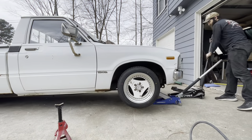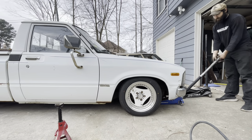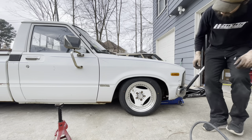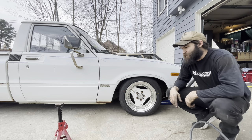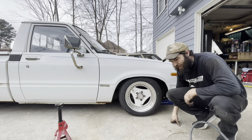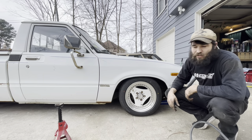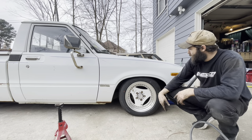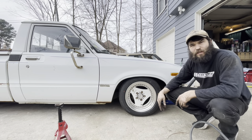That is very low right now, so we're going to have to set the ride height - she's super low. It'll be up, down, up and down, tighten, tighten here - trial and error.